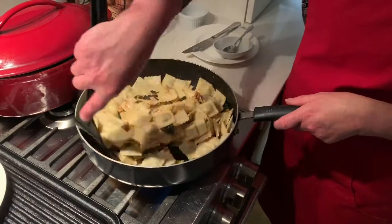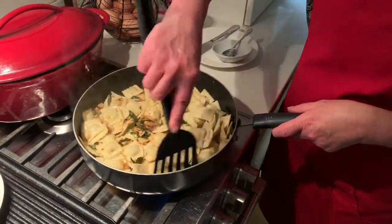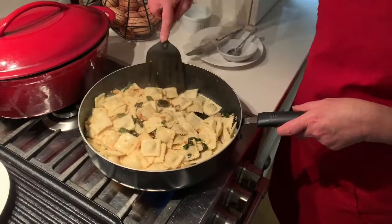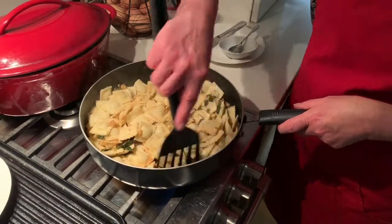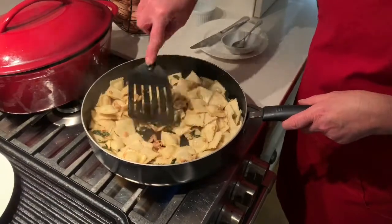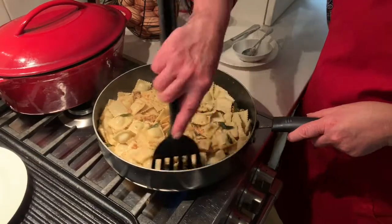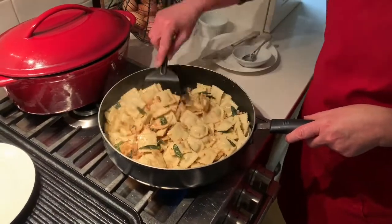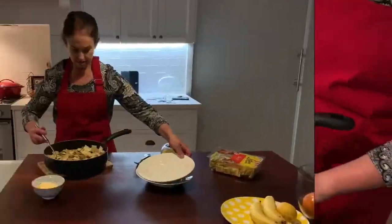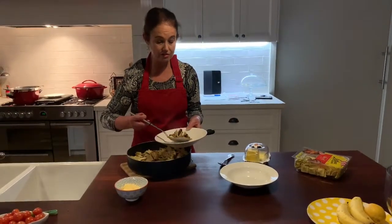Once the ravioli is cooked, it just goes back into the pan for about 30 seconds on the heat until it's all come together. The walnuts are now soft — a little bit crunchy, but they've softened up a bit. And that's it, that is all there is to it.